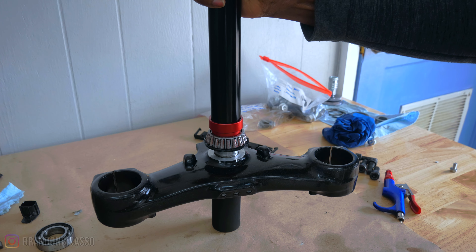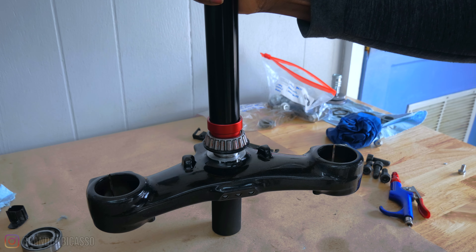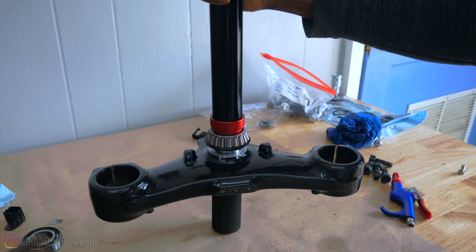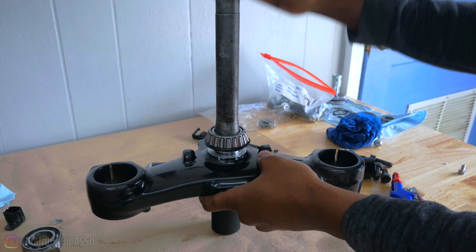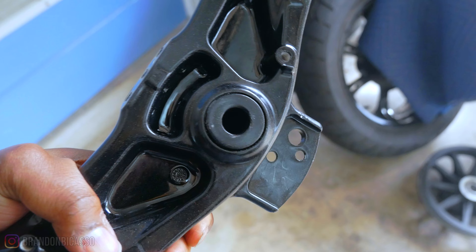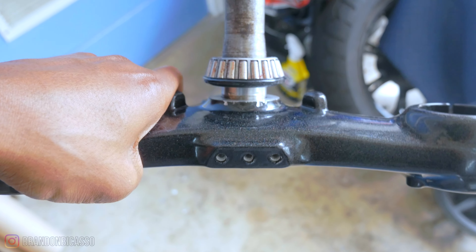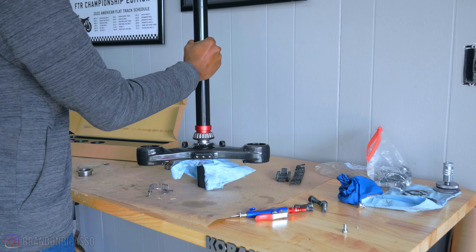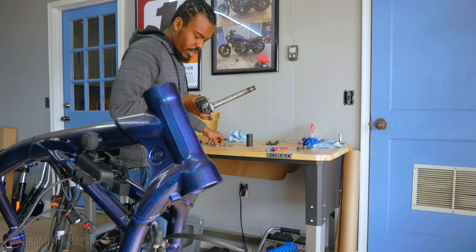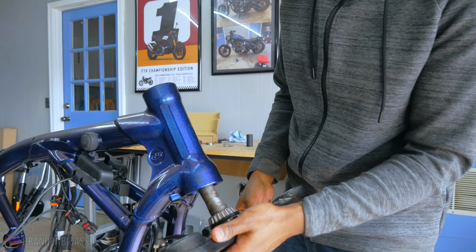It looks like it's working. Actually, let me make sure before I go forward with this. It is going down, but the downside is I'm damaging the bottom of the socket because we're making sure it doesn't come out the other side. But at this point we're doing what we have to do.